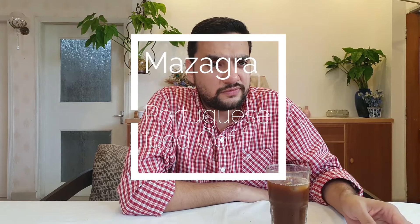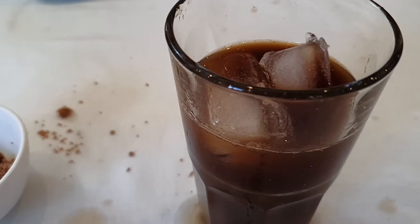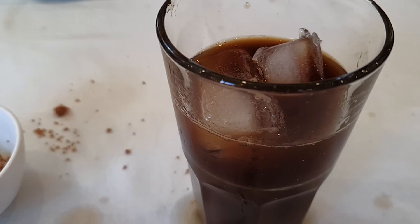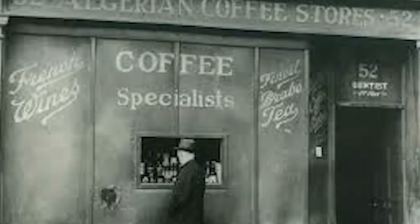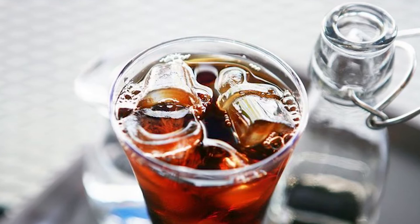Today we're going to talk about Mazagran coffee. Mazagran — I'm not sure how it's pronounced properly — basically originated from a French-occupied fortress in Algeria called Mazagran. That's where soldiers used to drink this type of coffee. It was basically made from a very strong coffee mixed with cold water. Some say that this is where iced coffee actually originated from.